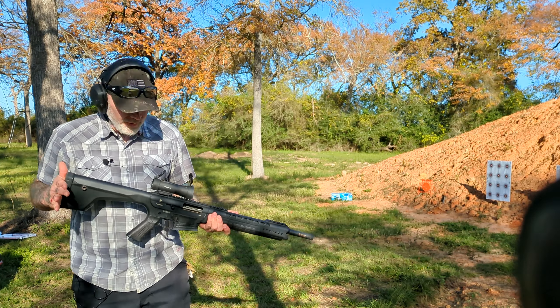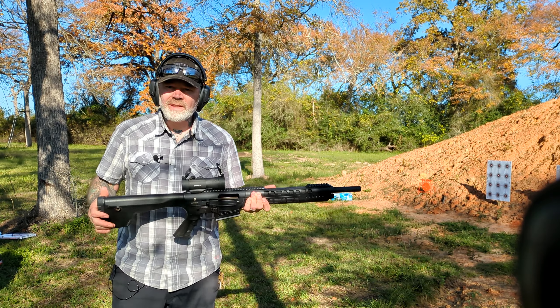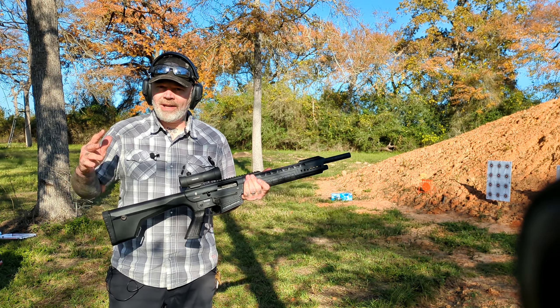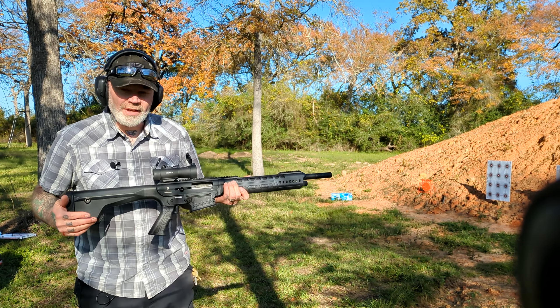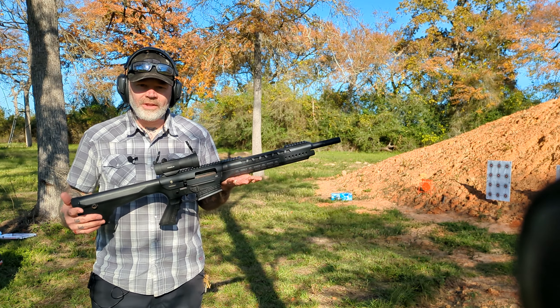Howdy folks, hope y'all are doing well. Today we're going to be taking a look at this Typhoon X-12. This is kind of an AR style shotgun made by Daria Arms. I know I'm not pronouncing that right — I don't speak Turkish. It is Turkish made. 18 and a half inch barrel, gas operated. Three inch chamber, so you can shoot three or two and three quarter shells out of here.